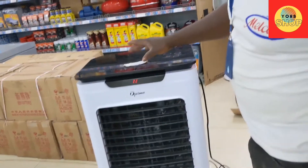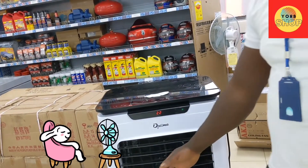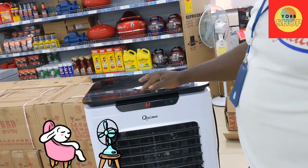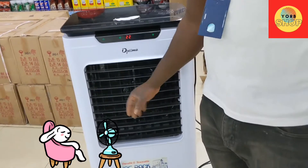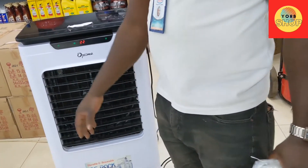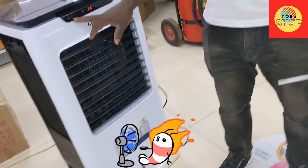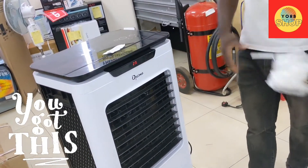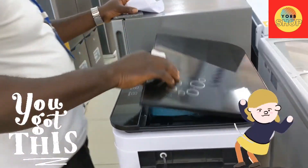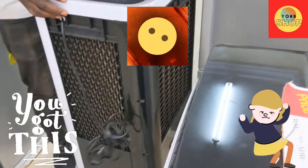This one looks more cooling, yes, most definitely. But it looks like it's one-sided — when I stand here. Oh yeah, this one is much better. This can cool a room better than this one. And you have to fill it with water.